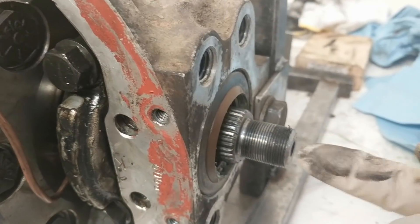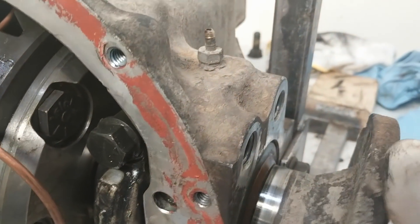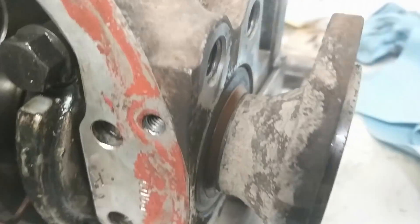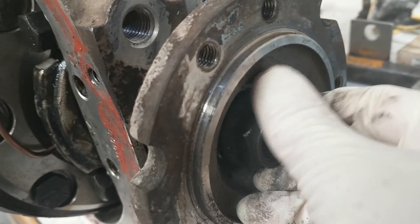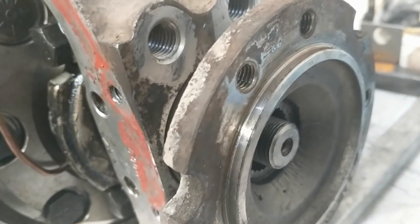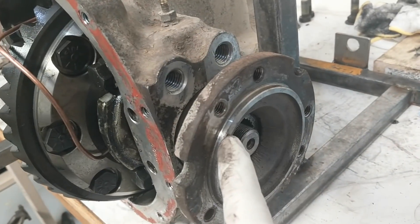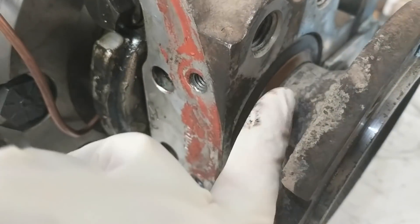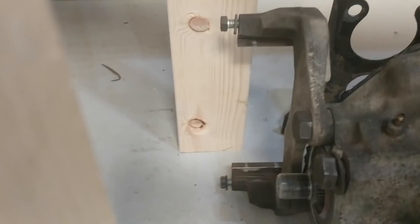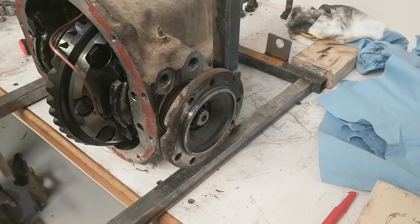I know the other one is right because I pressed the bearing on myself and pressed it into the housing correctly. We have about 0.403 inches of difference — this needs to come out almost half an inch. I'm hoping I can put the output flange on, and as I tighten the nut, it will pull the axle out of the carrier and seat it in the bearing, since the flange holds the bearing and the nut pulls the axle. Not ideal, but I'm trying to avoid pulling the brand-new seals out and starting over. The front differential has this issue on both sides.